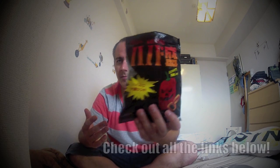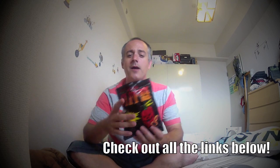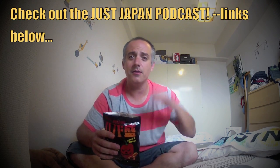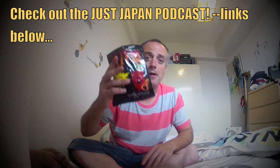So there you go — Habamori, a spicy snack here in Japan. I'm Kevin. Thanks for checking out another one of my food videos. If you liked the video, go click the subscribe button, like the video, share with your friends and family, and go check out all the links below. There'll be more of these to come. Catch you later.